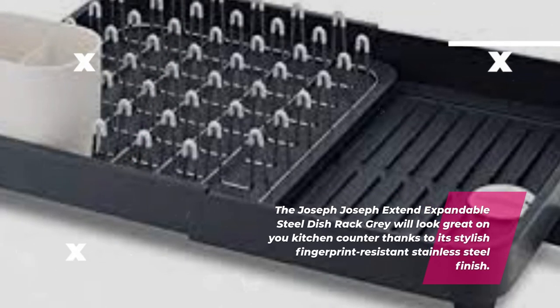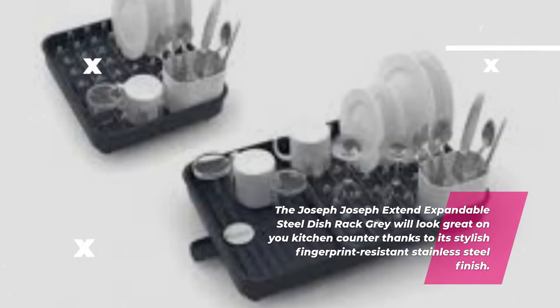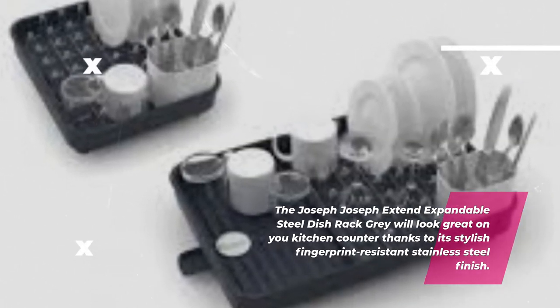The Joseph Joseph Extend Expandable Steel Dish Rack will look great on your kitchen counter thanks to its stylish fingerprint-resistant stainless steel finish.